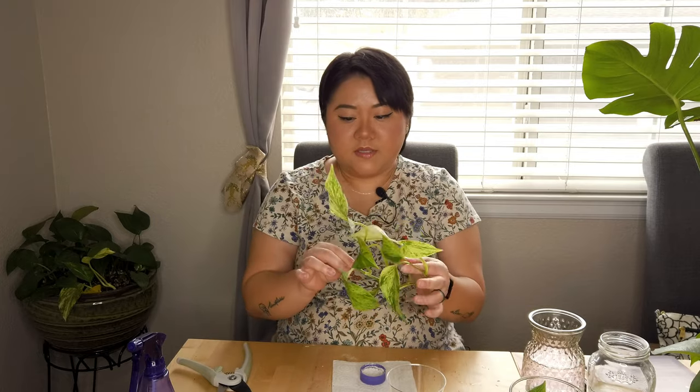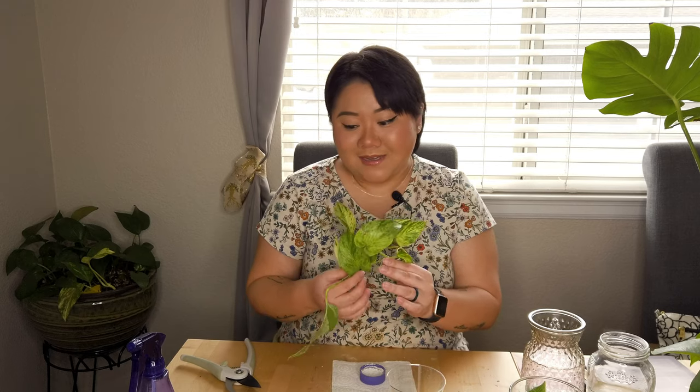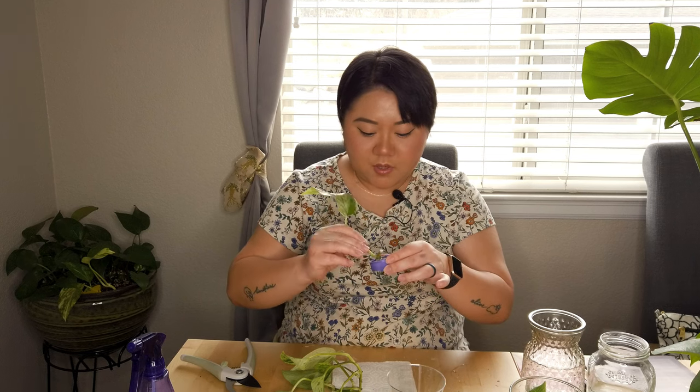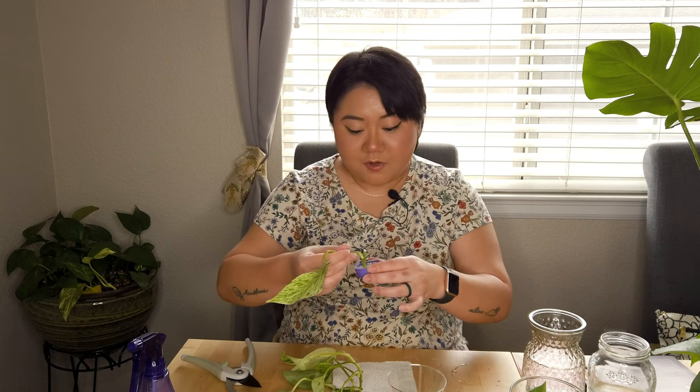This one you can tell the leaves are kind of droopy and looking a little bit sad. But like I said, I literally just watered this last week. I need to repot this again because I just repotted it last summer.